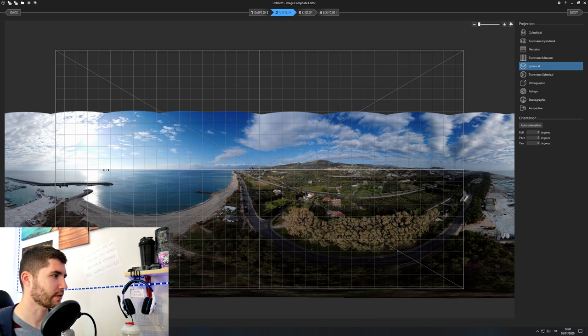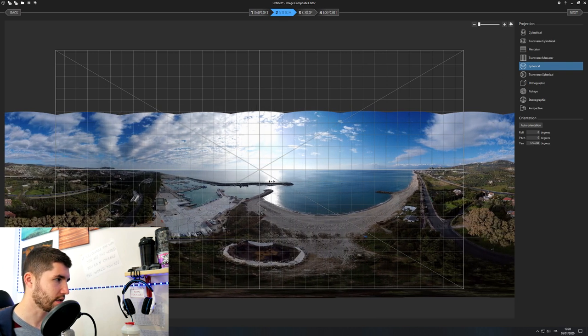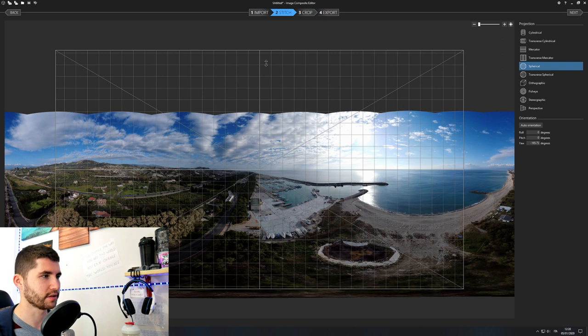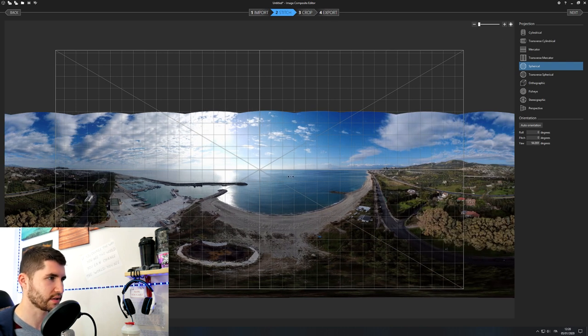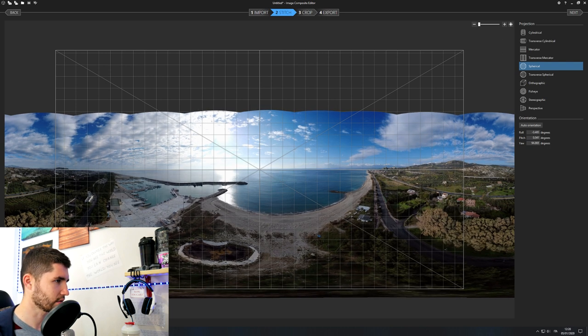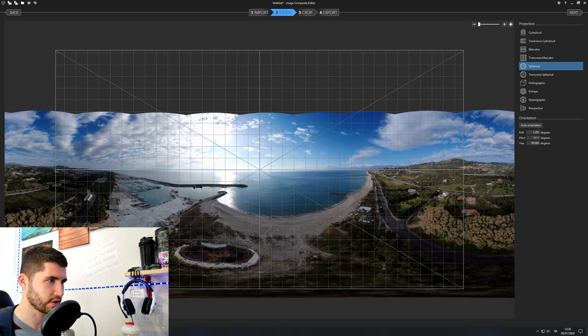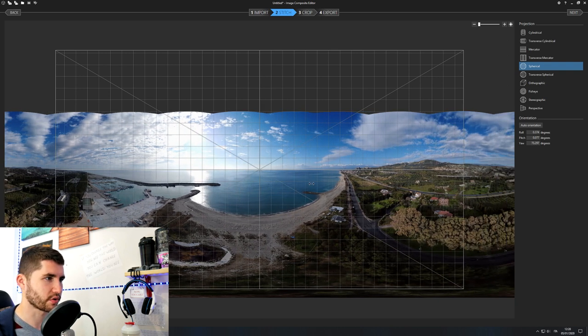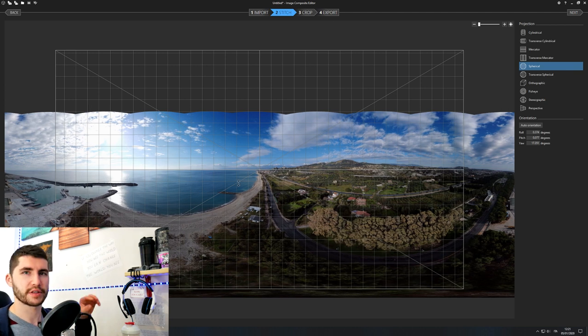Here we are — here you can have the first look at your 360 picture. It did a really good job. Usually the panorama is already leveled — as you can see with the sea level, it's almost perfectly leveled. I see a small problem here, but you can drag and fix the orientation if you need to. In the stitch phase, you also decide the orientation of the picture — which will be the first frame shown when you open it. I want the view to start looking at the shipyard.